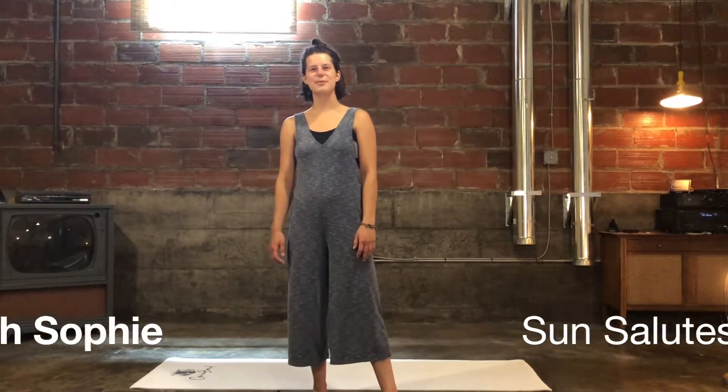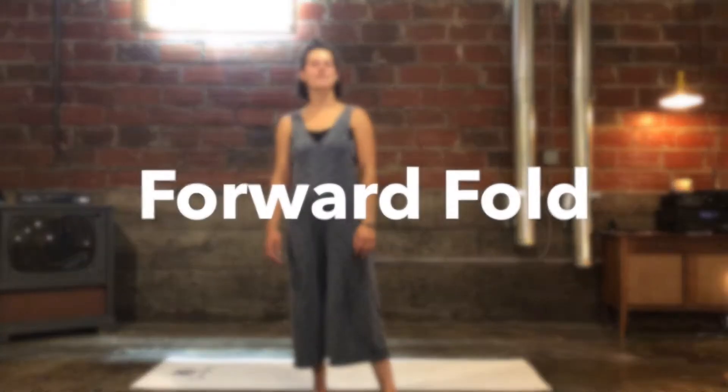Hey everybody, it's Sophie over at Common Mind Yoga. Today we're going to talk about forward folds.